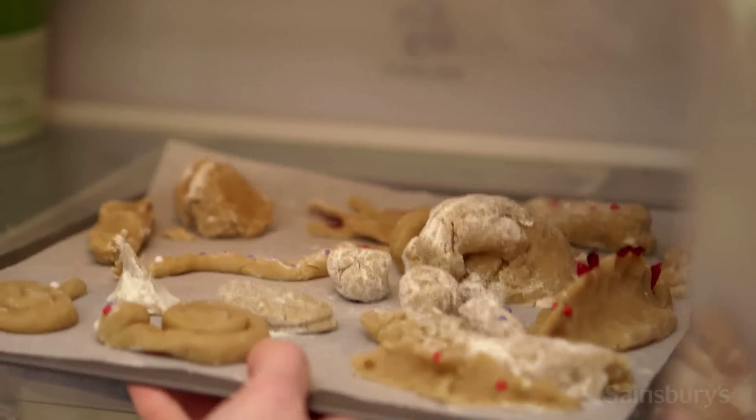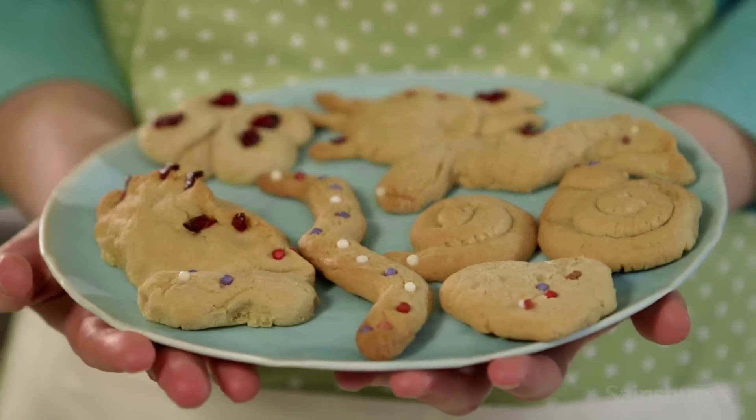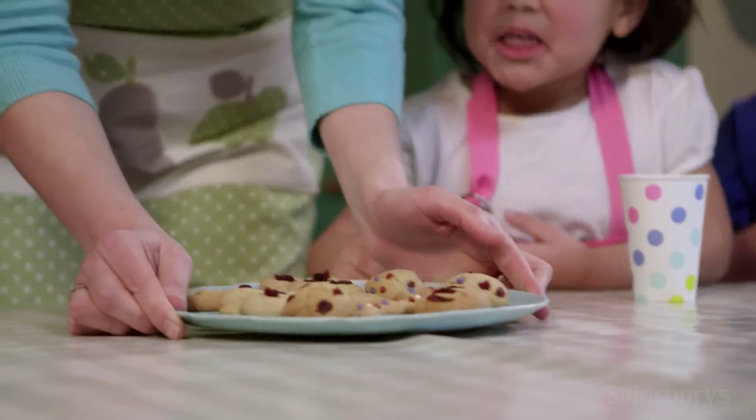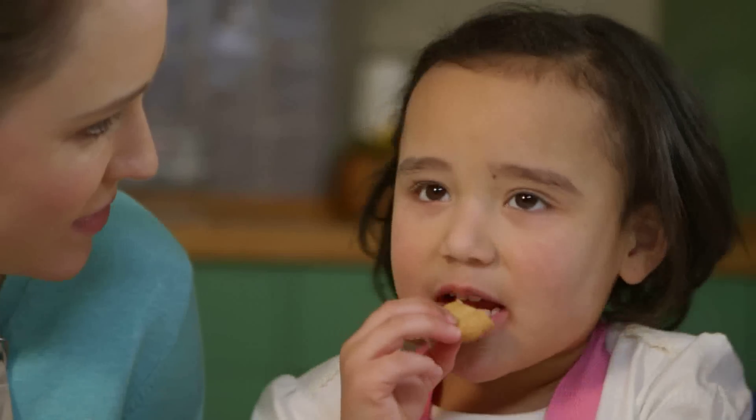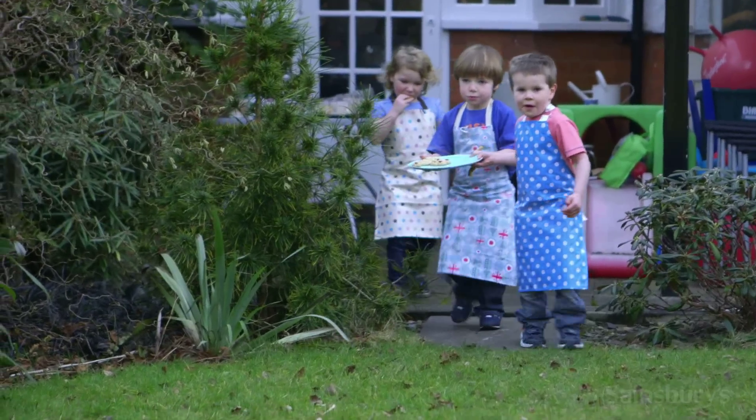We're going to put them in the fridge first just to firm them up, and then time to bake our biscuits. Who's ready for some biscuits? Look at those! What does it taste like? It's yummy! Gonna take a bite. See you next time!